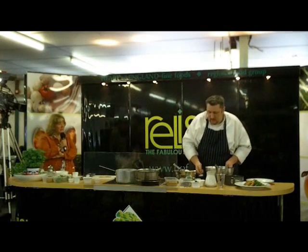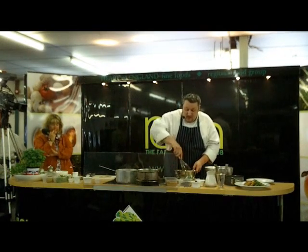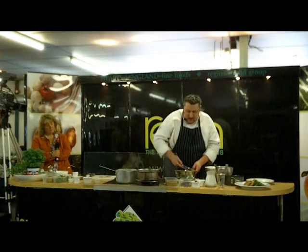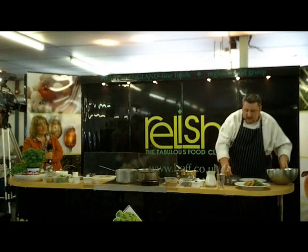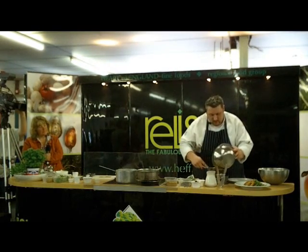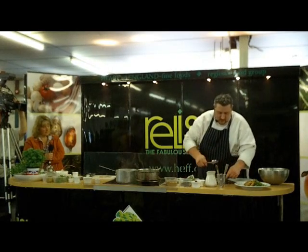When you can, you source locally — it's a big thing with the restaurant. We source as close as we can. If not Staffordshire, then as close to Staffordshire as we can, and if not there, then UK. There we go — it's all folded in nicely. Now then, put it into the springform tin and spread it out.